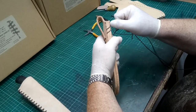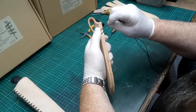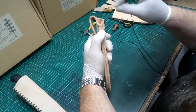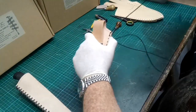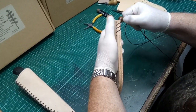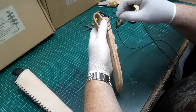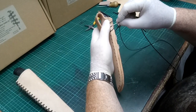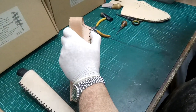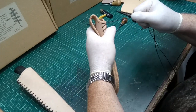Align it with the second hole down, noting that the two threads are parallel to each other, and put that through. Pull it tight, then align it making sure that the gap between each consecutive thread is about the same gap. Now we come to the top one.